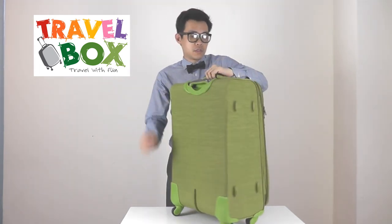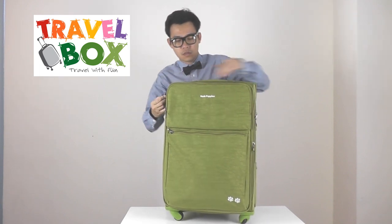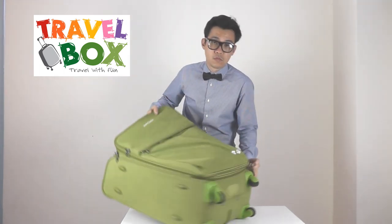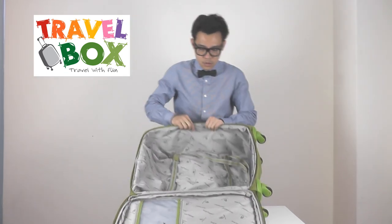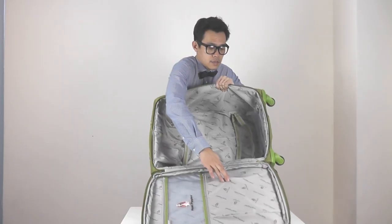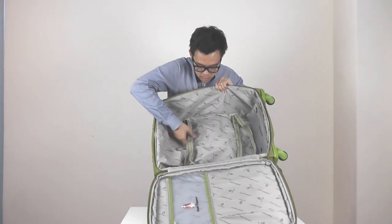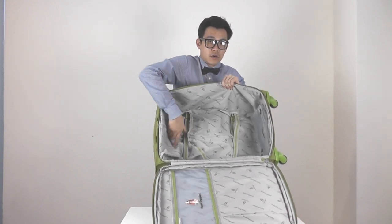Once it opens, the luggage has waterproof sub-compartments and two large inner sub-compartments. There's also a toiletry compartment here, and it's provided with compression straps to keep your garments in place.